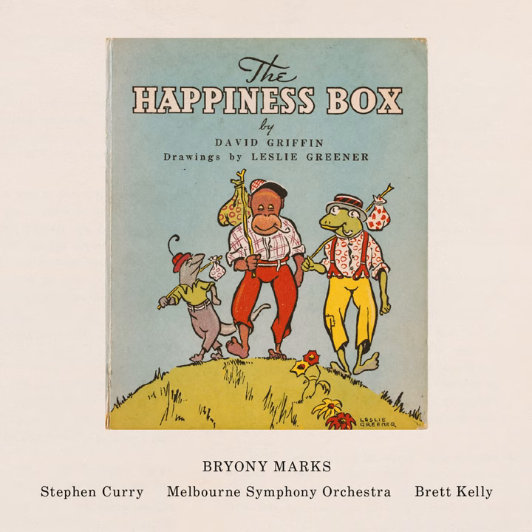In our story, Steve, the narrator, will really need your help sometimes. So let's have a practice now. Can you join in with some digging? Dig, dig, dig, dig. And some hopping. Hop, hop, hop, hop. And what about some stomping? Stomp, stomp, stomp, stomp.